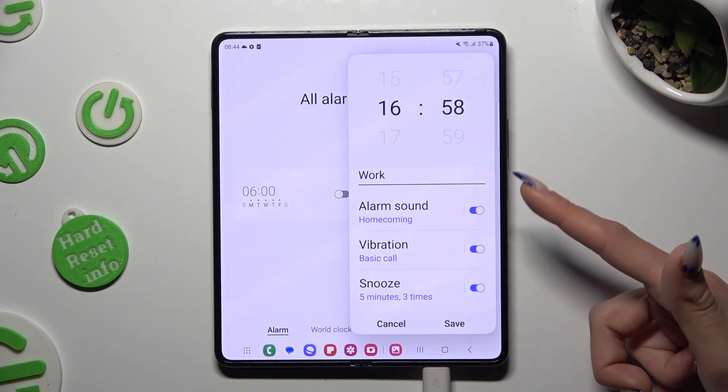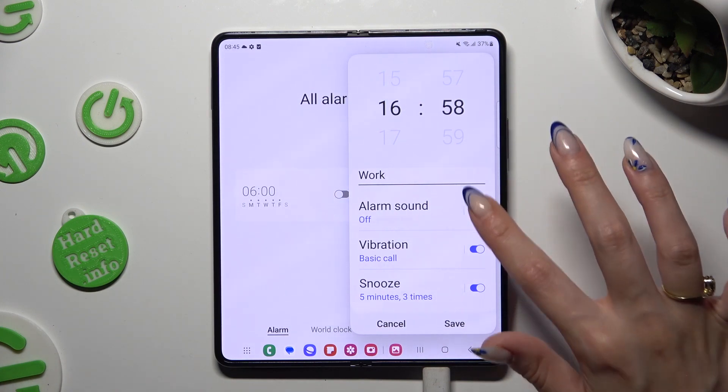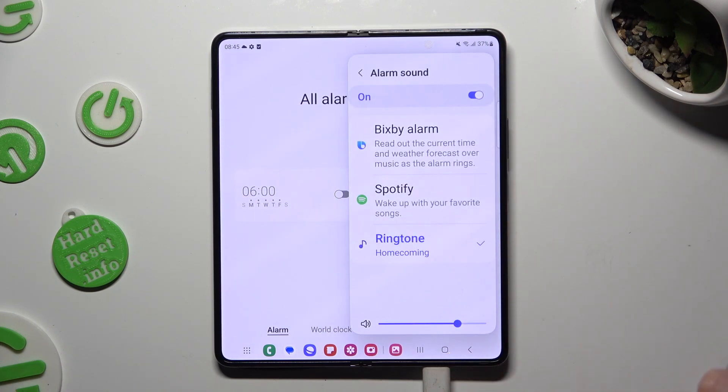Then tap on the toggles next to each option to turn them off or on. You can also tap on each of them to adjust it. By selecting alarm sound, you can adjust the volume of it.